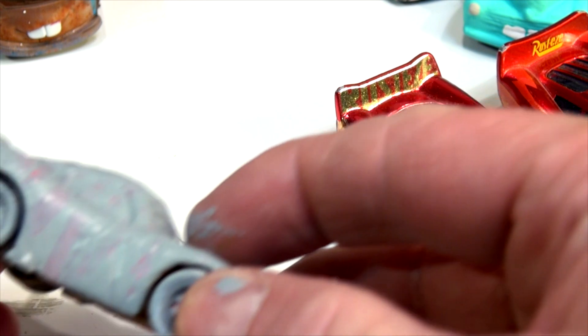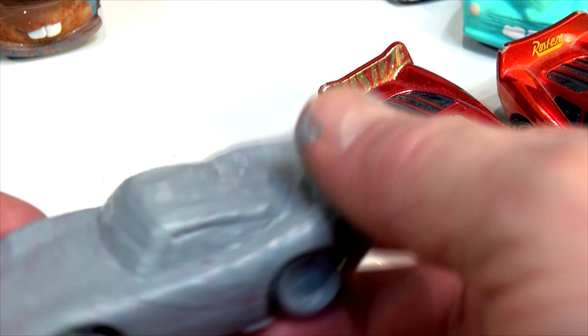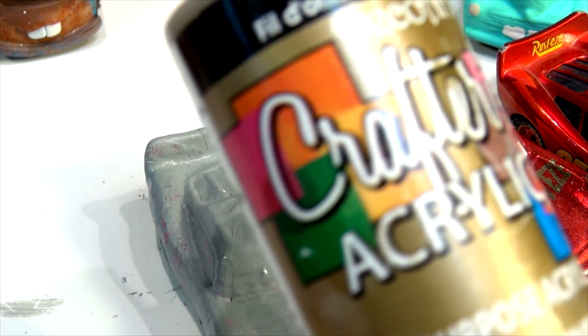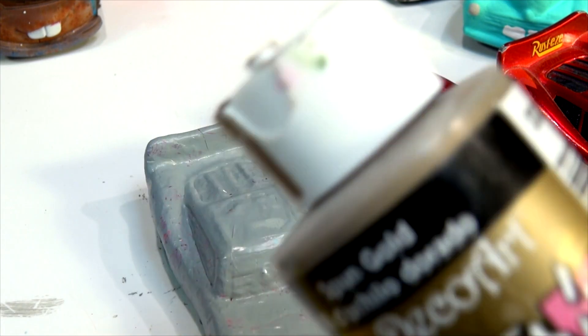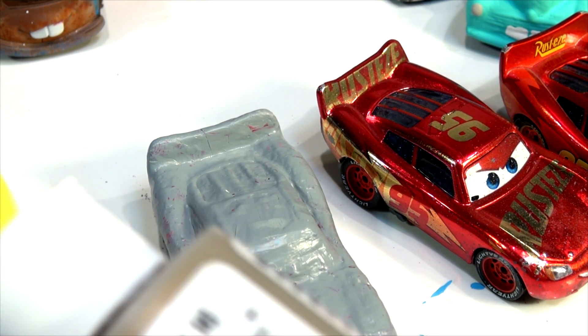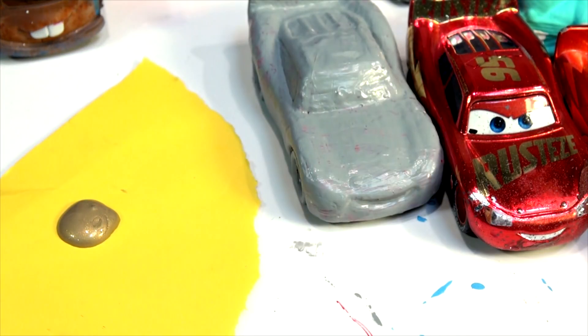Okay, that took a little while. Everything's dried now. You can still see some of the candy cane underneath — that's why I put the primer on, trying to hide that. Now I have some special gold paint that I rarely use, and I shook it up, it should be ready to go. I'm gonna put two coats — nice gold paint on it.